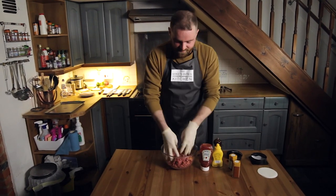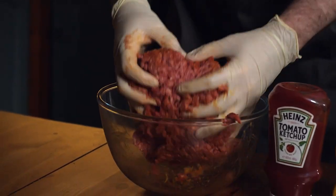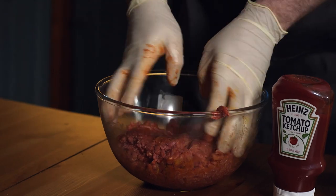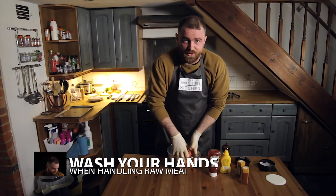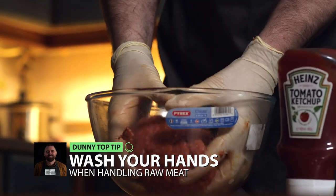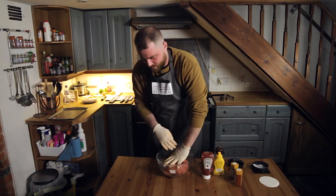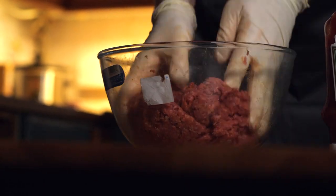Now get your hands in and work the meat. Be nice to it, massage it. I'm wearing gloves out of choice, but if you are handling raw meat, wash your hands — otherwise you will be violently ill. You don't need that. You want all of those flavors evenly distributed in every single burger that you serve.